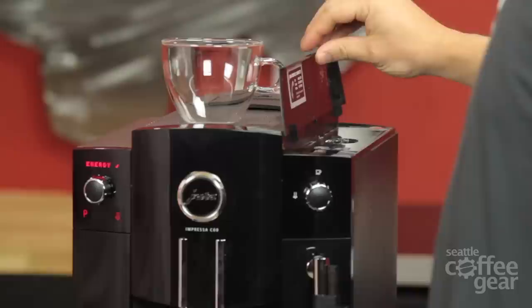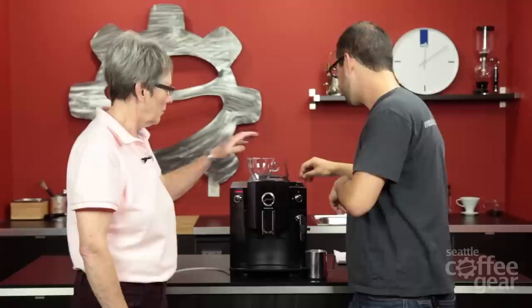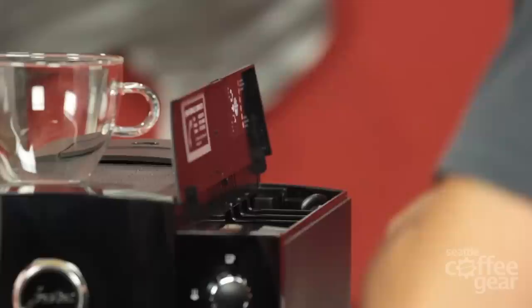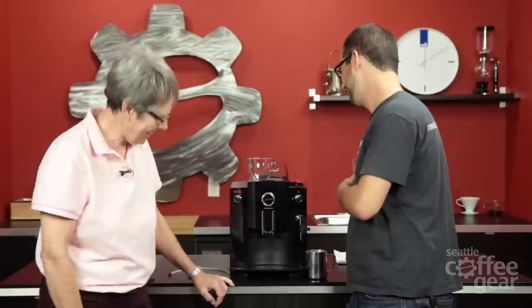We don't want to do pre-ground anyway. Then we have our bean hopper over here — seven ounces — and one of the cool things is we have this additional lid here to kind of keep your beans fresh, which is very nice. A lot of people worry about beans going stale. I would say you'd probably use those up in three days, depending on how much you like coffee.